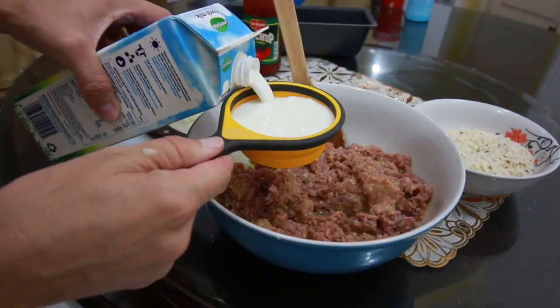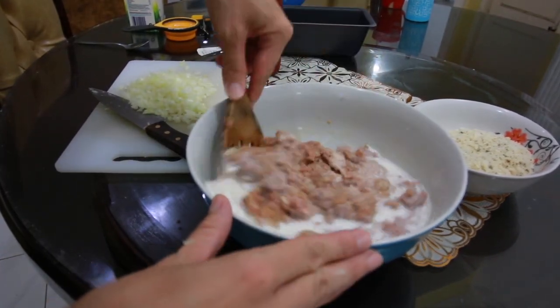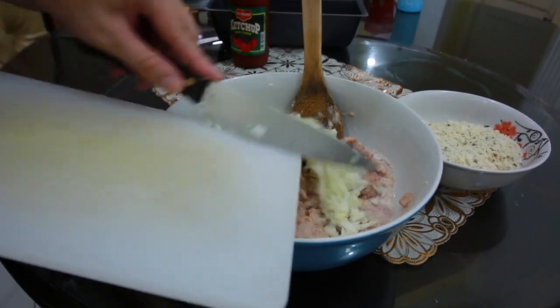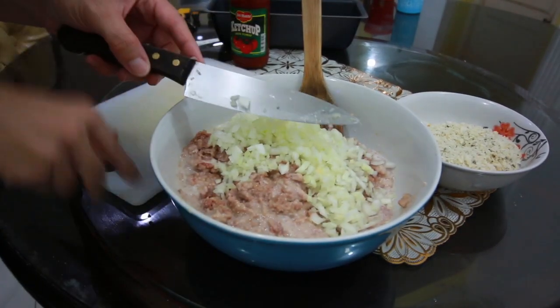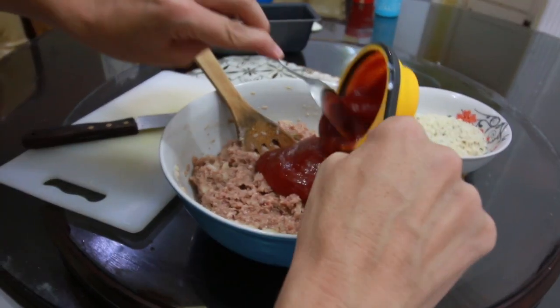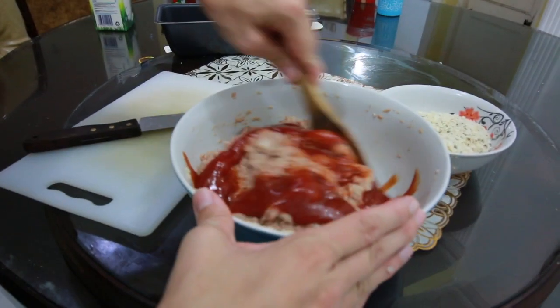We're going to add a half a cup of milk and let's mix this again together. Let's add all of our onions — and you want to chop these up pretty finely. Mix it all together, and we're also going to add a half a cup of ketchup. Mix this around again.